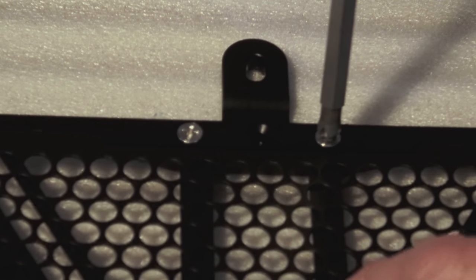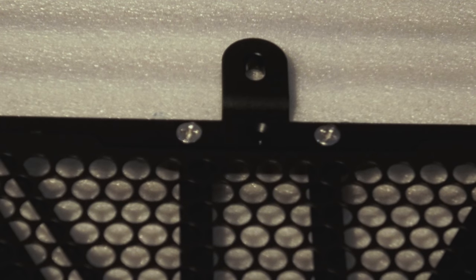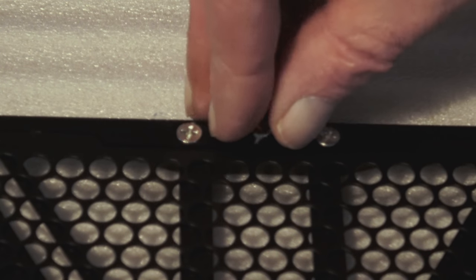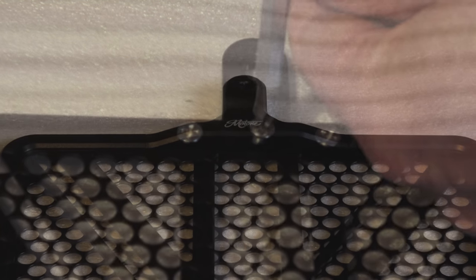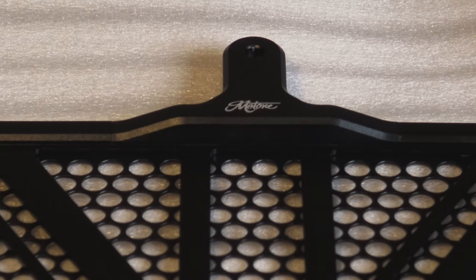Supplied with each kit is a set of six stainless steel screws. The whole design is intended to be as low profile as possible, so these screws are not much more than grub screws — they're very short. There are three for the top bracket and three for the bottom bracket, and I would recommend using a medium-strength Loctite when assembling them, just to make sure nothing shakes loose during riding.